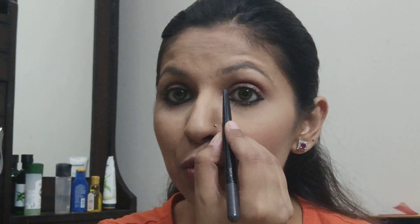So let's get started. First we will take the pencil side — I will do this eyebrow first. What I am doing is you will carve your eyebrow, you will give a shape. You will use very light strokes, like drawing strokes, to carve your eyebrow.